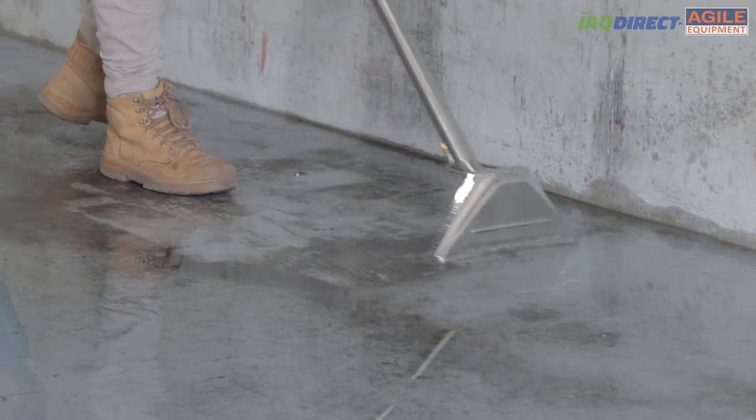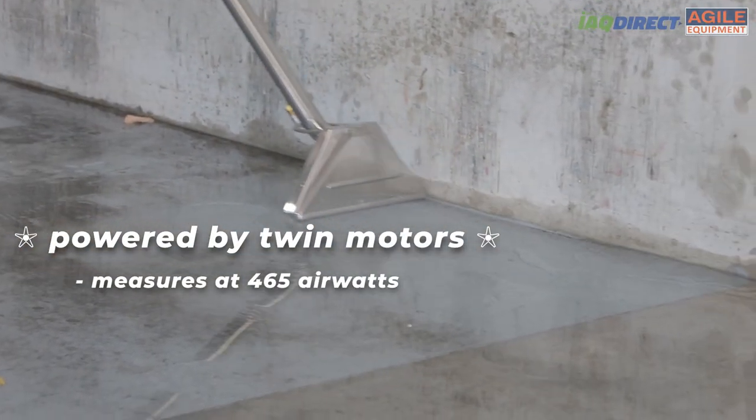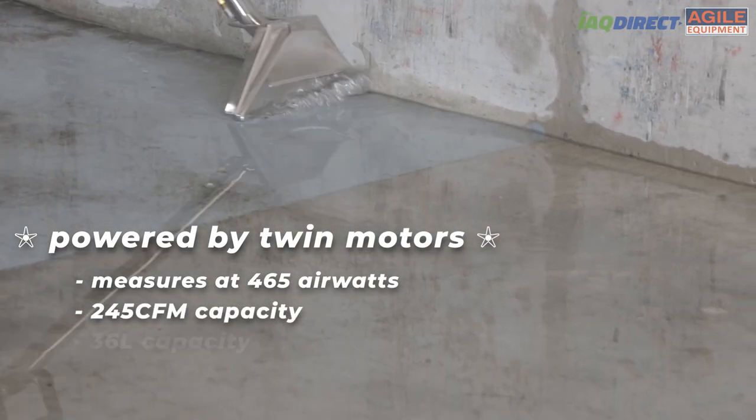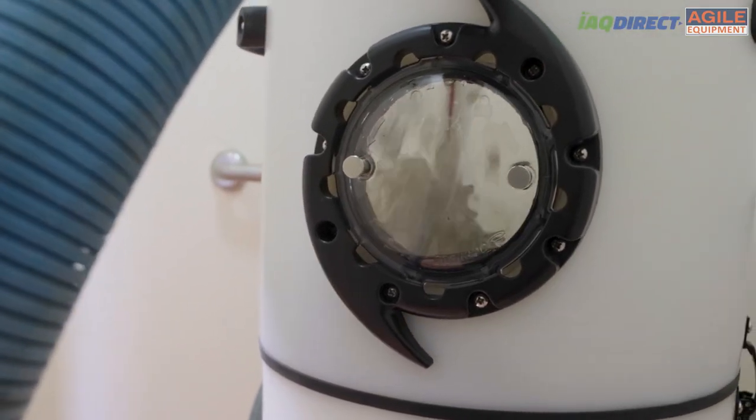Before turning it on, ensure that a nearby window or ceiling exhaust fan is turned on to reduce excess humidity in the room. Now press the power button and you're ready to extract. The Pro Extract is powered by twin motors measuring 465 airwatts of airflow, a CFM of 245, and a 36-liter capacity — it will have no trouble extracting liquids and solids with proficiency.